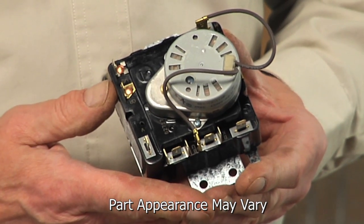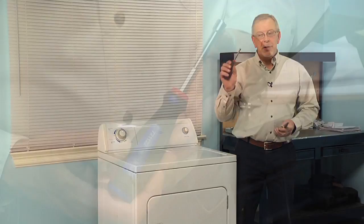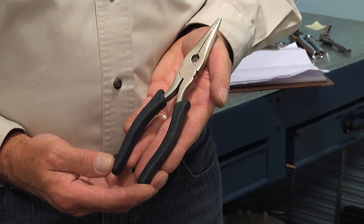Hi, it's Steve. Today we're going to show you how to change the timer on your dryer and it's a really easy job. All we're going to need is a quarter inch nut driver and maybe a pair of needle nose pliers. Let me show you how we do it.